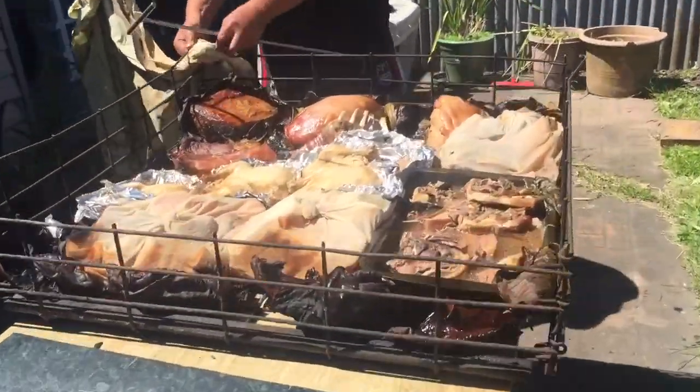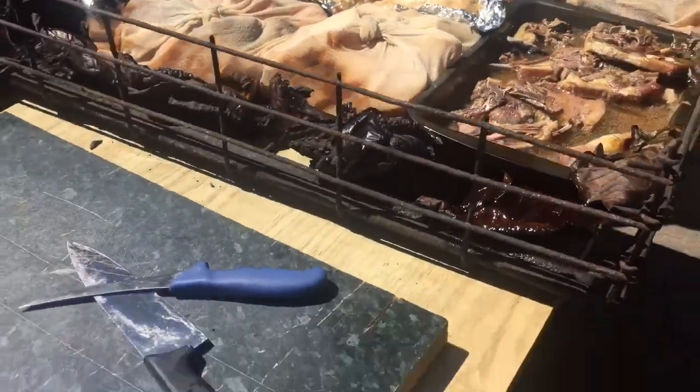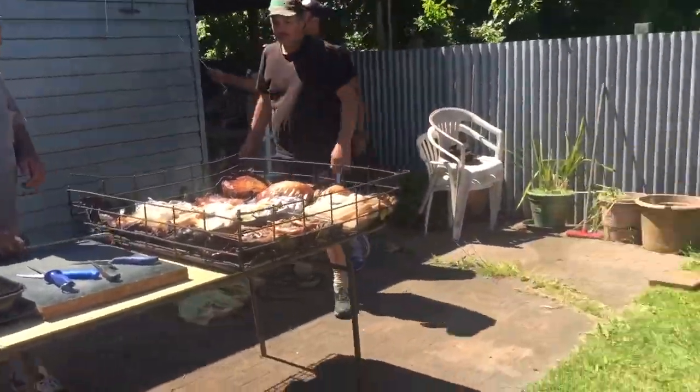Here it is — it is delicious. It's cooked perfectly. We lined the baskets with cabbage leaves so that if things do burn through, it's the cabbage leaves that get burnt, not actually the food.